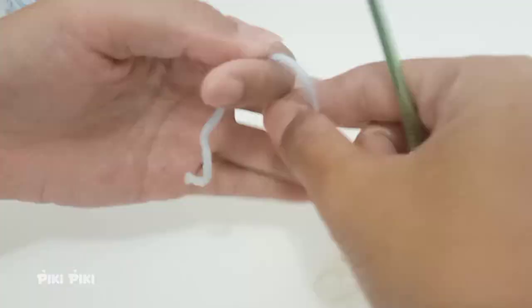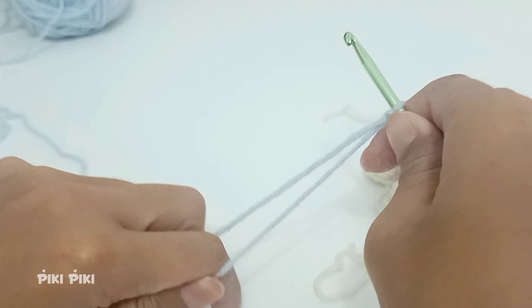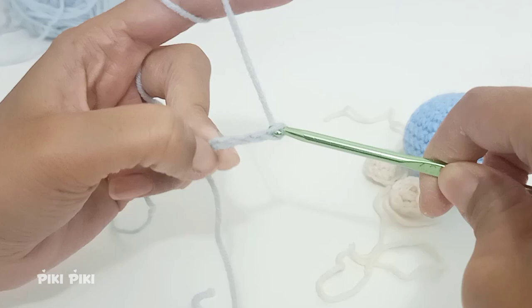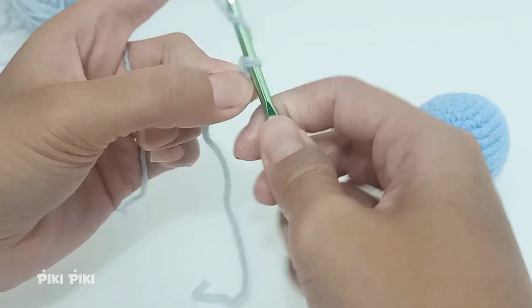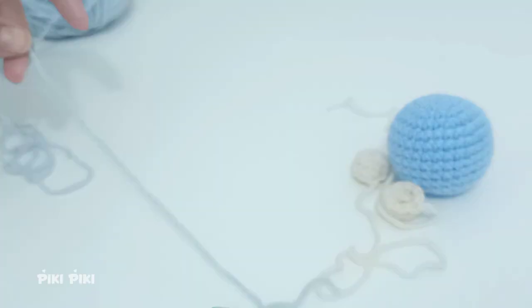Now let's make the fish's mouth. I'm using gray or ash-colored yarn, also milk cotton. Chain six, then insert your hook into the very first chain, pull up a loop, and pull all the way through — this forms a circle. Then cut off the yarn and finish off.